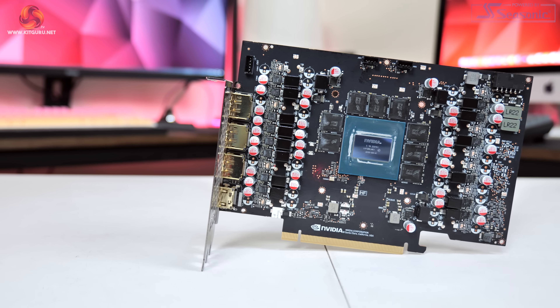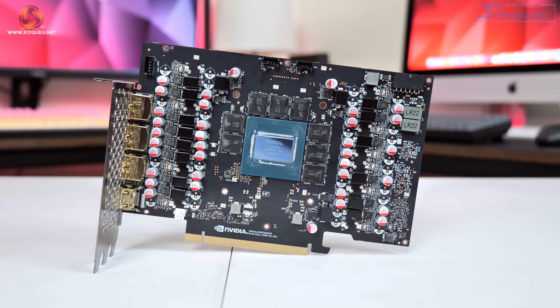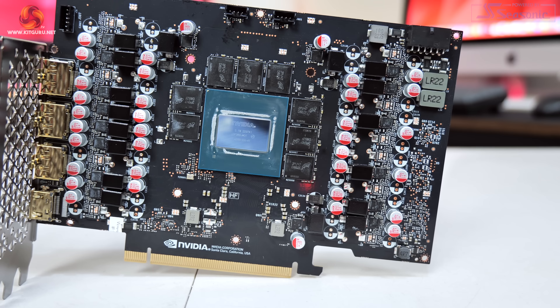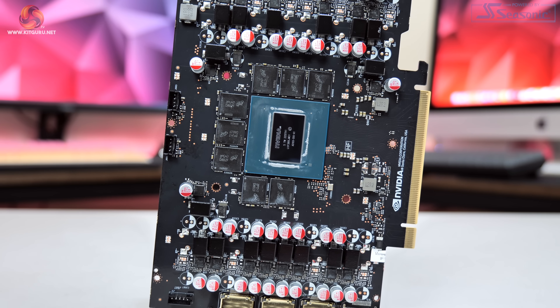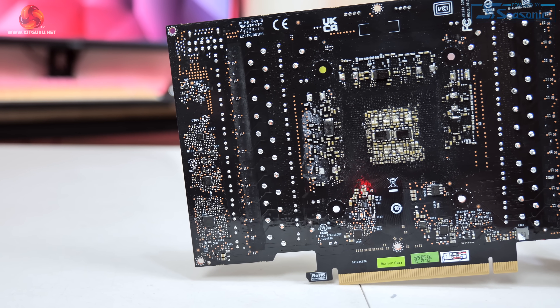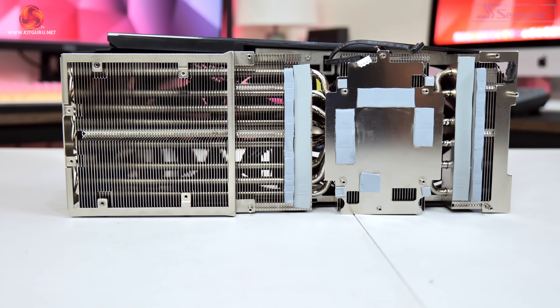Moving on to disassembly, the PCB design for the iChill X3 4080 looks very similar to the X3 OC RTX 4090 we reviewed last month. Inno3D is using a 14-phase VRM for the GPU and a 3-phase VRM for the memory, with 55-amp Alpha and Omega AOZ5311NQI MOSFETs used across the board. The UPI UP9512R is deployed to control the GPU VRM. What makes this card particularly interesting is that Inno3D has decided not to use a vapor chamber.